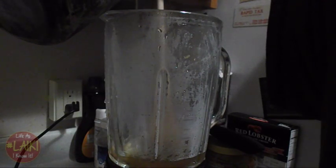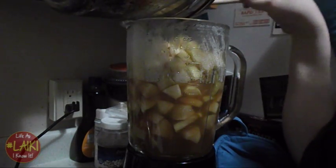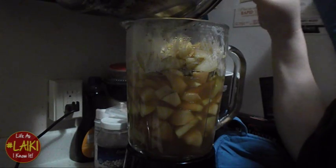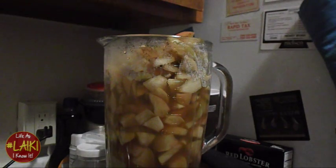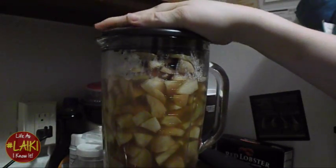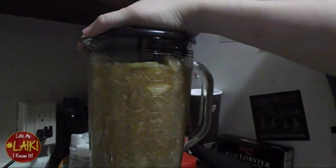Pour everything — don't drain anything — into a blender or mixer. Make sure you mix it well. This is where you'll taste the crunch if you didn't peel your apples, so make sure you peel them good. No matter how well you blend it, you'll still taste some crunch. Mix until everything is well combined and you don't see any chunks.